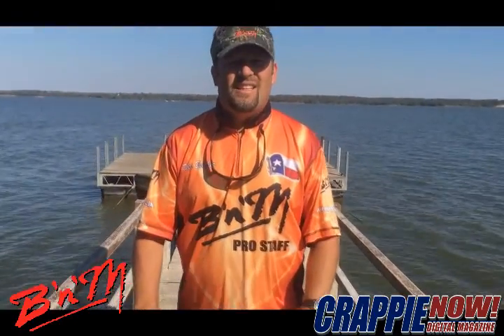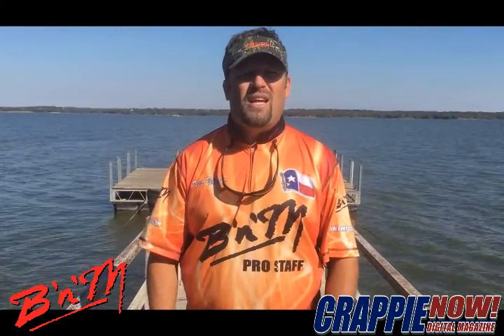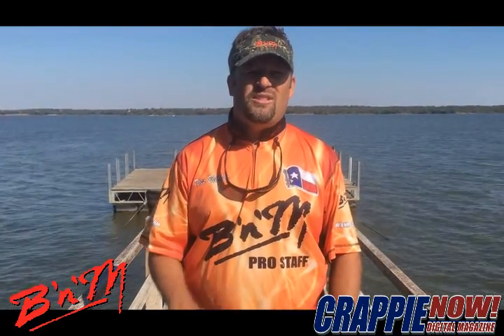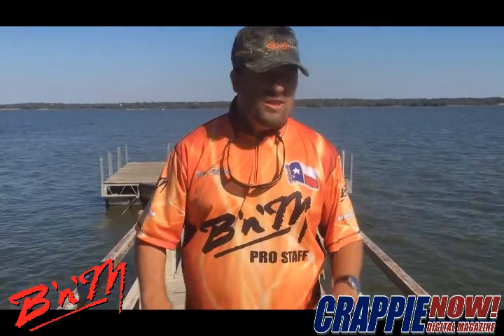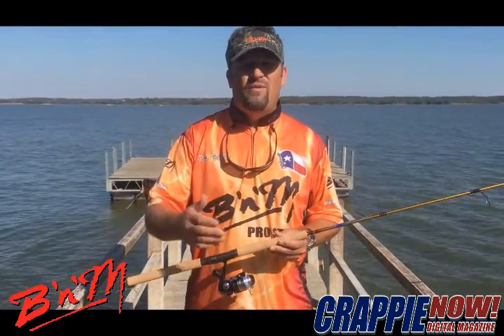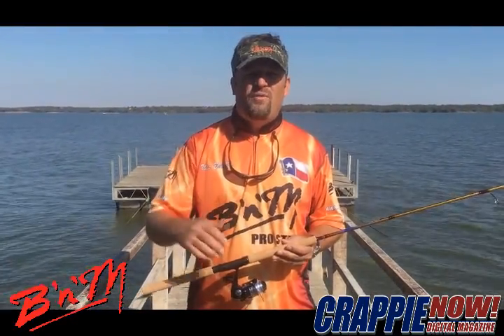It's fall in North Texas and the fish are biting. On my home lake of Lake Louisville, I'm catching fish single pole jigging two different patterns. The first pattern, I'm fishing around bridge columns and I'm catching fish suspended 14 to 20 foot over 20 to 30 foot of water.